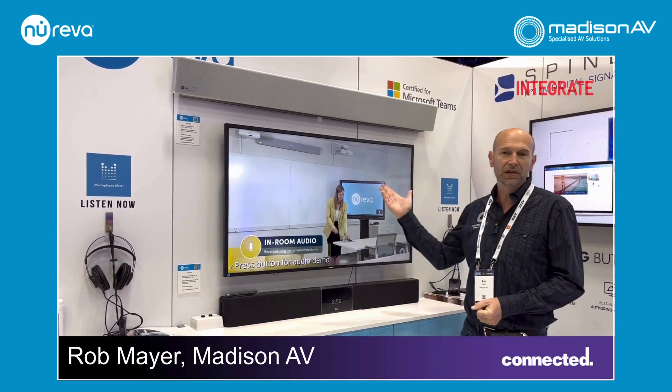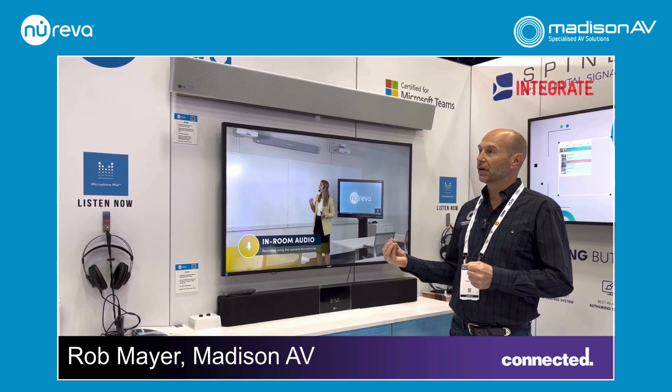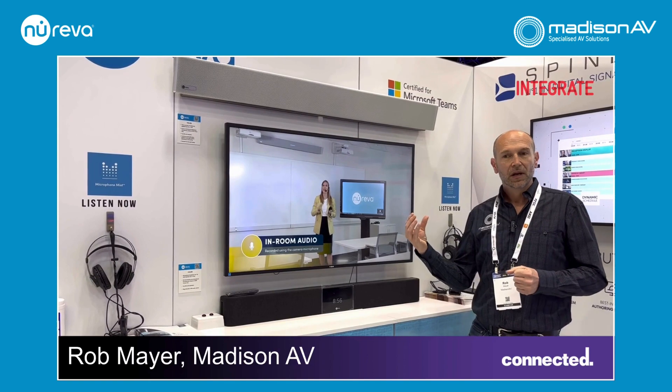Hi, this is Rob Meyer from Madison AV at Integrate 2023, and I'm here to show you the Nereva microphone speaker bar. Nereva are a very exciting producer of microphone arrays where you have no restrictions about where your people are located in the room.